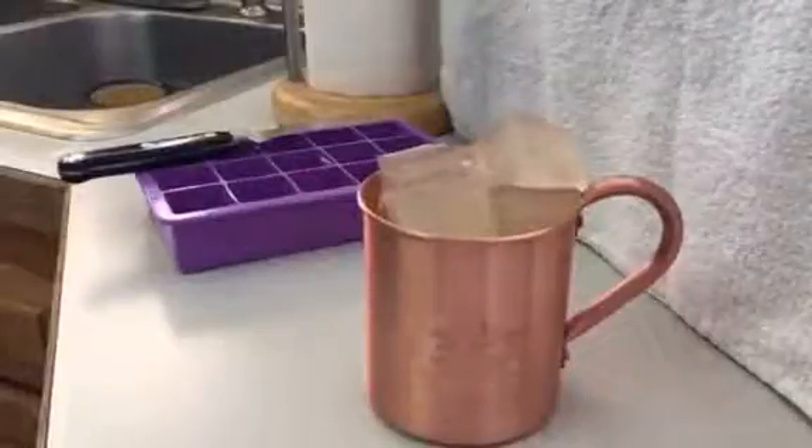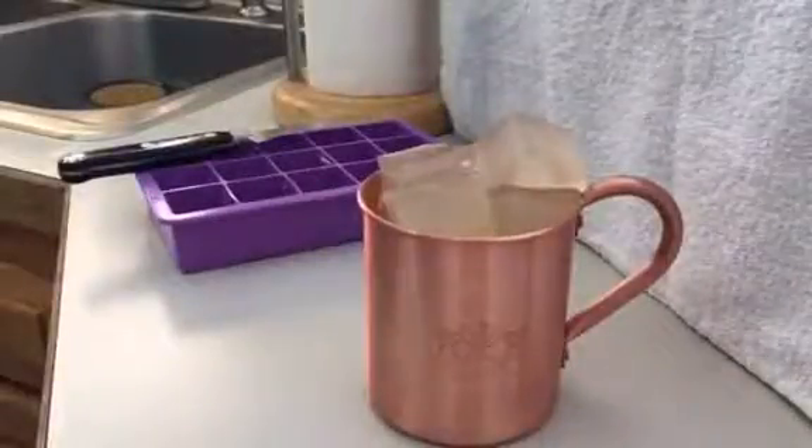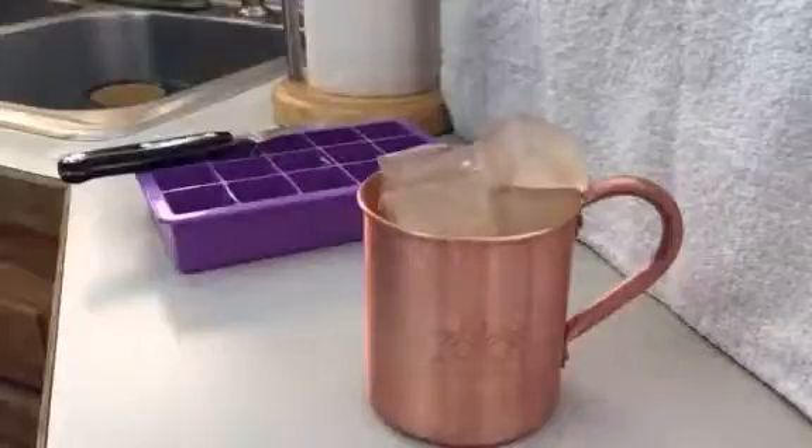Welcome back to my video for the silicon ice cube trays. As you can see, I finished making my jello shots. They came out perfect.